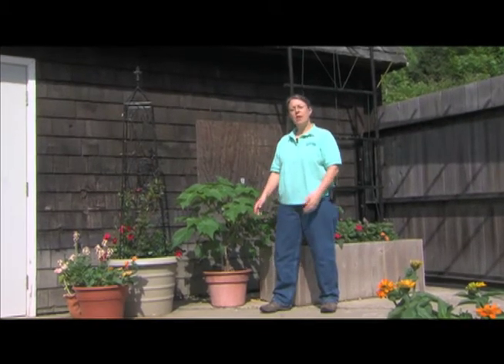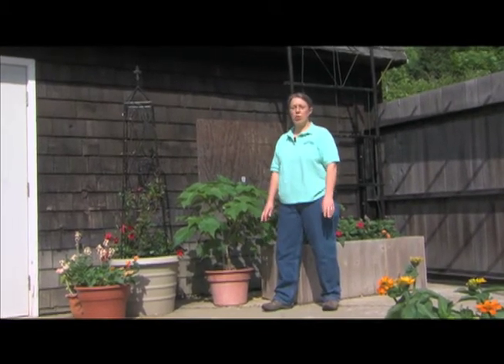Hi, I'm Kathy Stevens and I'm the conservatory manager at Brookside Gardens. I'm here to give you a few tips about how to make the transition for your houseplants from inside the house to outside the house, where they can really enjoy the summer weather.